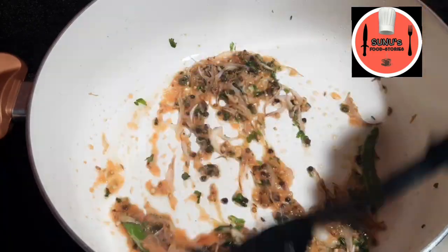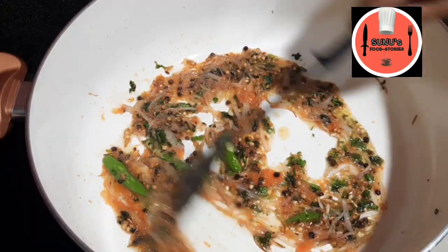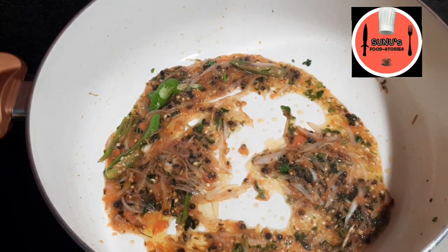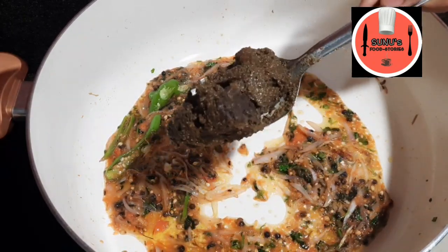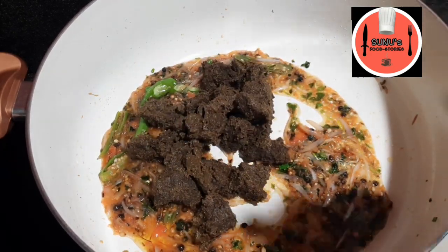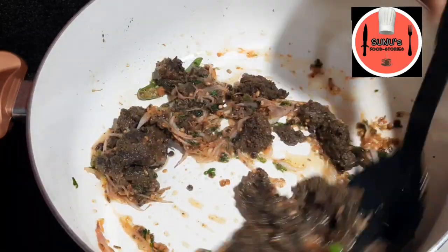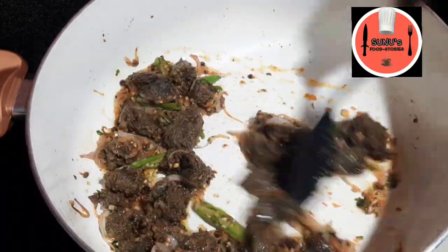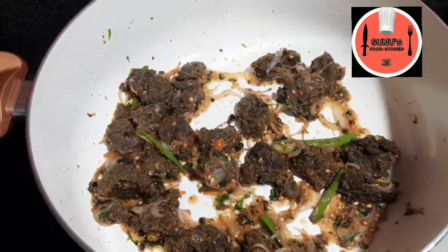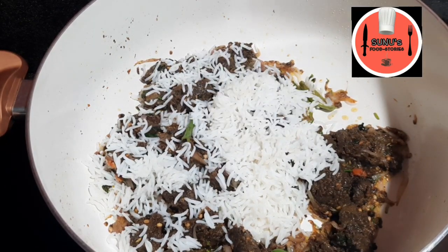Add the yeast in the juice and add the yeast in the water. Put it in the pan. It will taste good. Put it in the pan and let it cook.